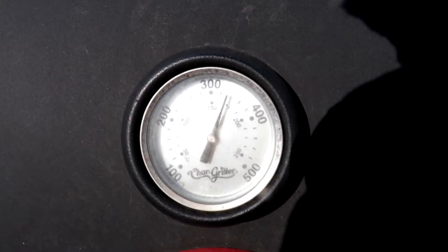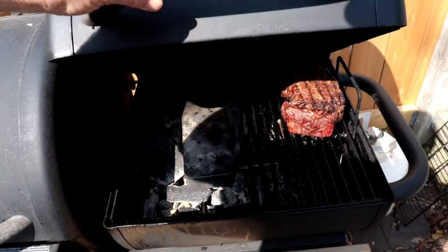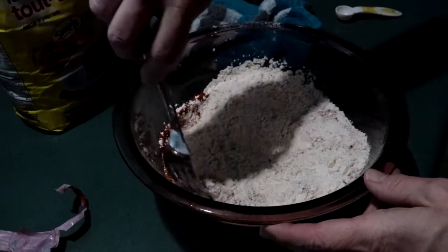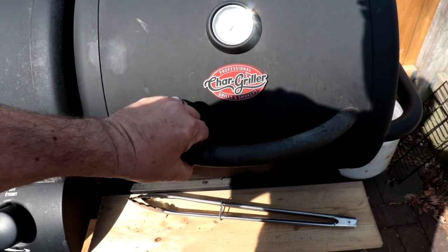We're barbecuing today, so let's get after it. Have yourself a look at this — that's a roast I picked up the other day that's been marinating for about 24 hours. It smells delicious right out of the marinade. However, we're going to get the temperature down a little bit, let it sit for about four hours, and cover it up.